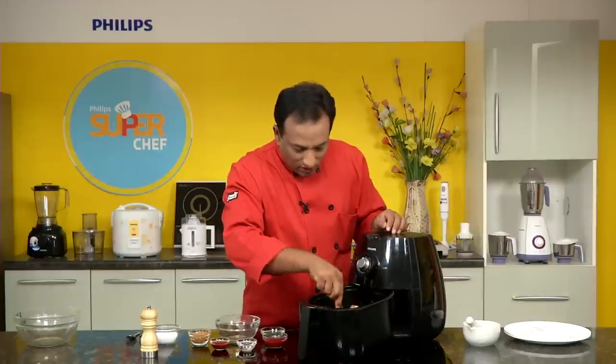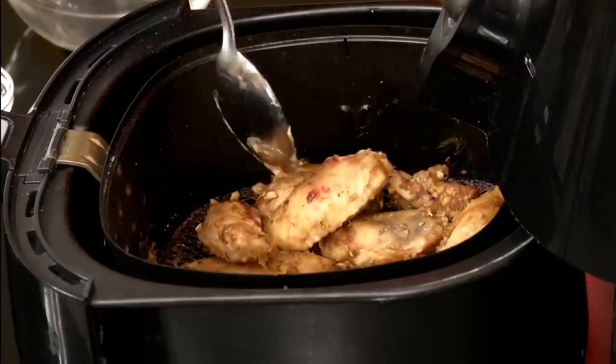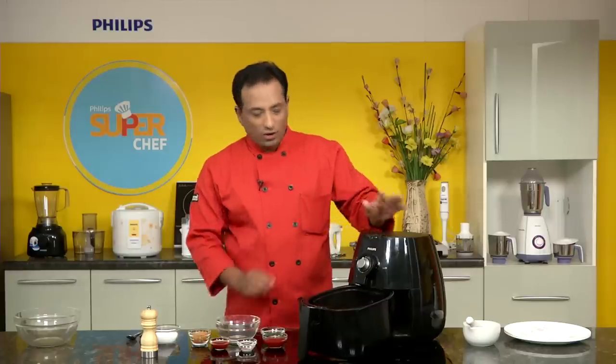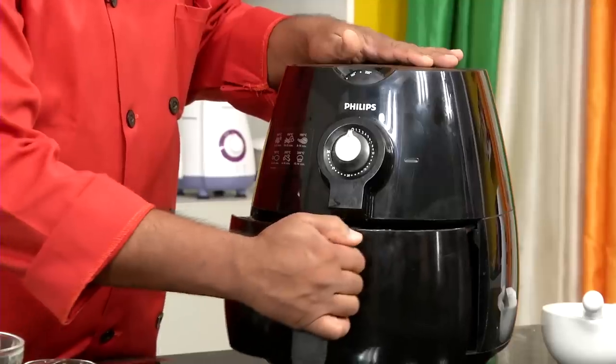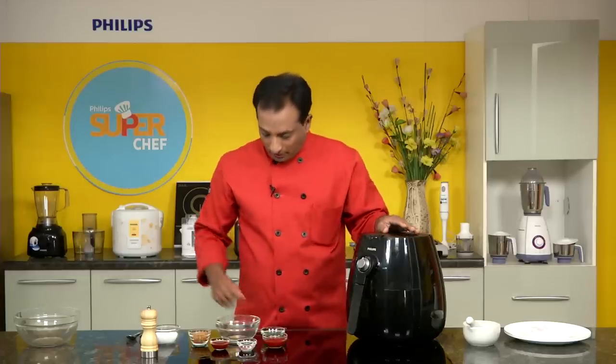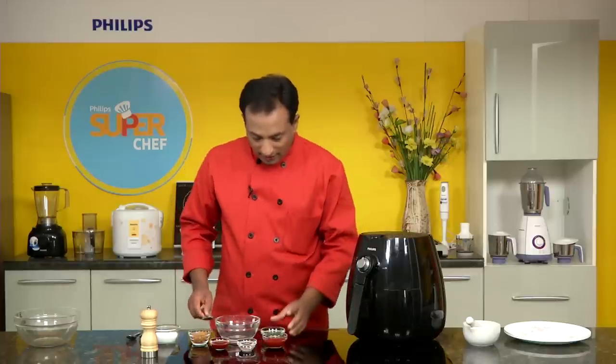After 2-3 minutes you can see the pieces are getting dried and nice, so you can just turn them over. There is a lot of fat usually on the skin of the chicken wings, so you don't need to add any oil at this point. Let it cook for another few minutes.